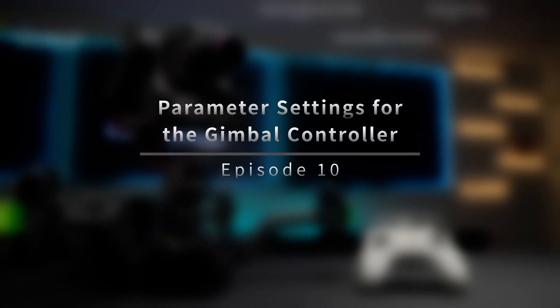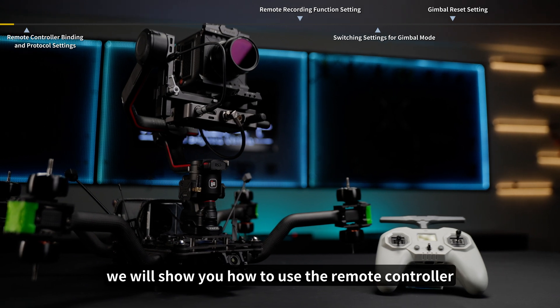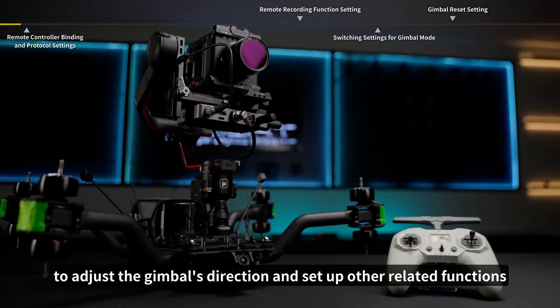Episode 10: Parameter Settings for the Gimbal Controller. In this episode, we will show you how to use the remote controller to adjust the gimbal's direction and set up other related functions.